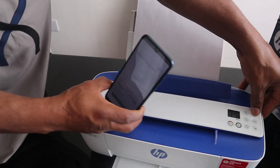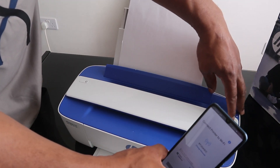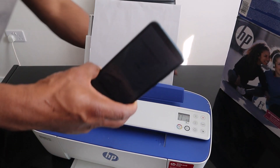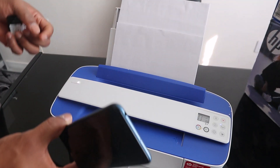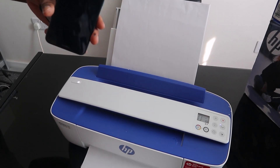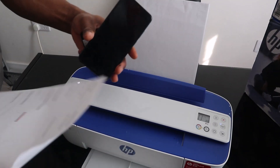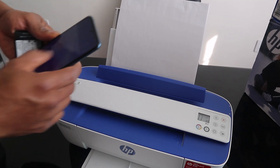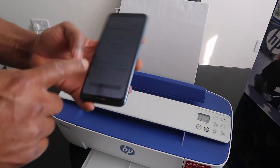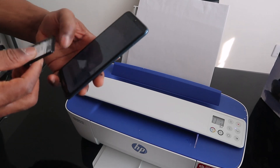It's now showing 'Connect to Wi-Fi' — you can see my home Wi-Fi network listed. The blue light on the printer is still flashing. We now need to enter the Wi-Fi password. Type in the Wi-Fi password and click continue.